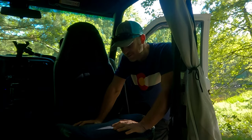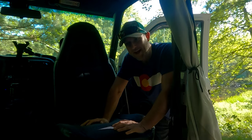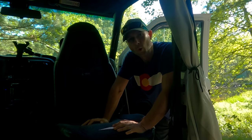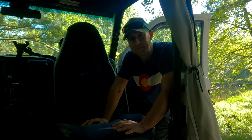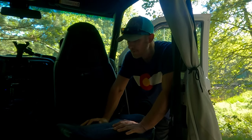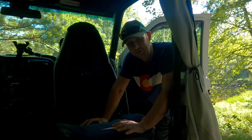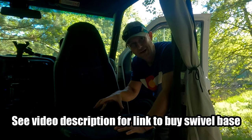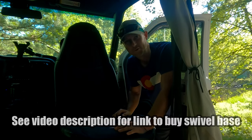Now getting your hands on one of these swivel seat bases is another story. There's a guy in the Astro Safari van forums that was selling these, and he made them as a one-time thing where he got like 20 or 40 people into it or something like that, so it was worth his time to make them. It cost $400 for this after shipping and everything, but it was still worth it for me for the utility it provides. It might be hard to find one of these, but if you do find one, scoop it up.